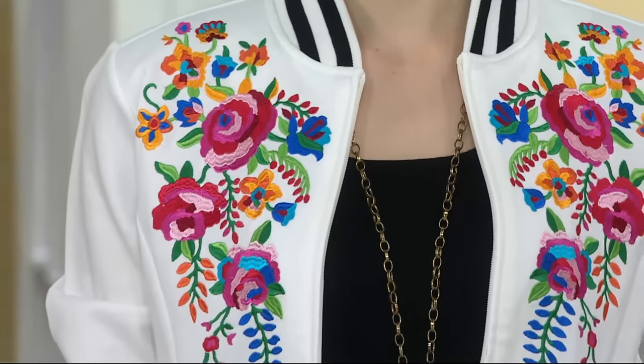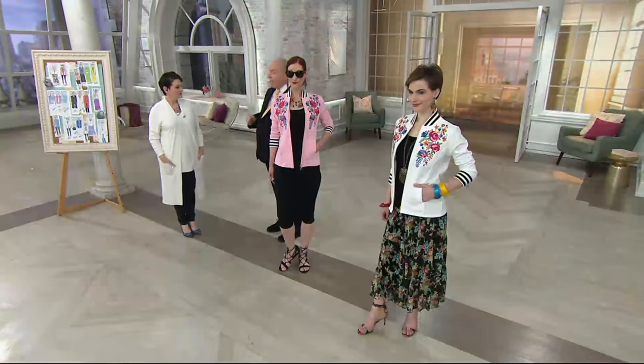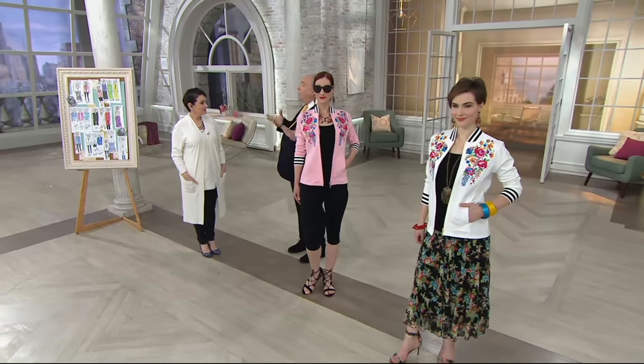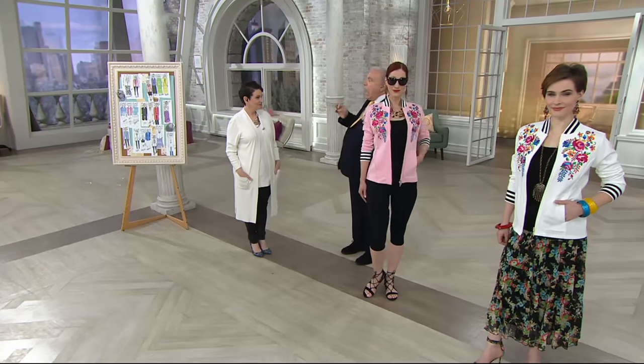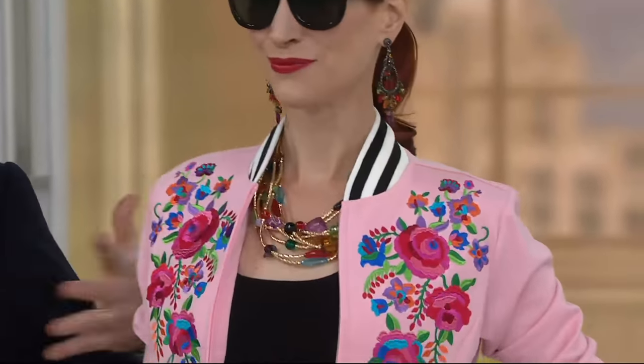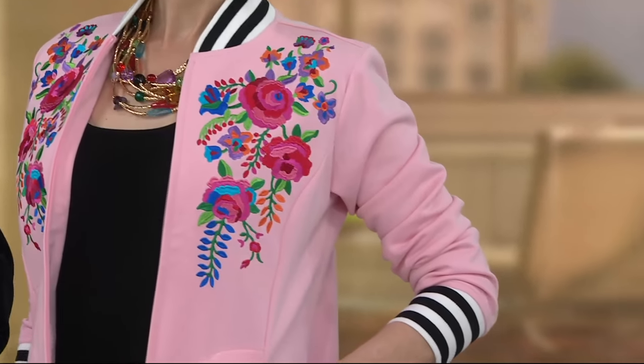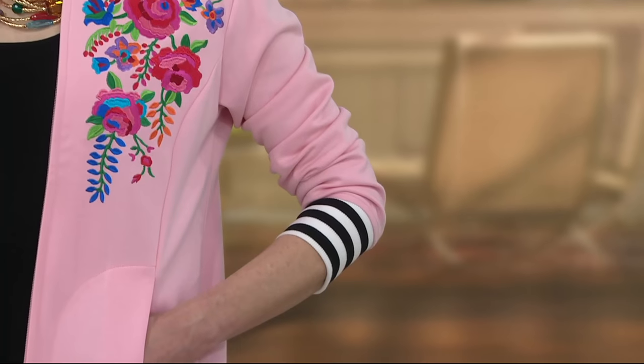The baseball jacket is the 'it' jacket of the season. It started last year on the runways of Gucci and very high-end design. Gucci really started it with the embroidered baseball jackets. This year it's on every runway — every major runway has their version of a baseball jacket.